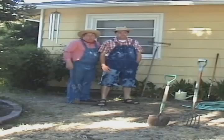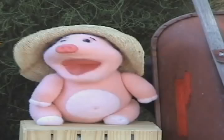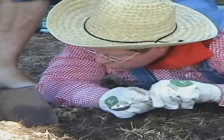How does a garden grow? Get to work. Dig the dirt. Pull the weeds.